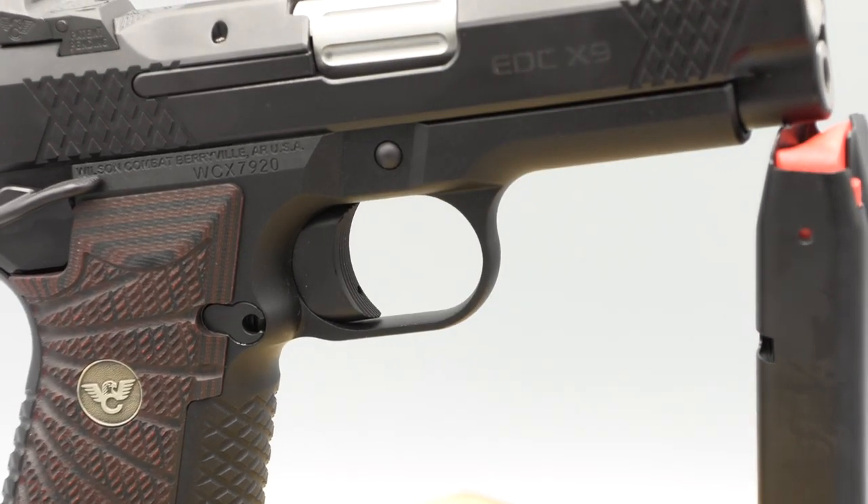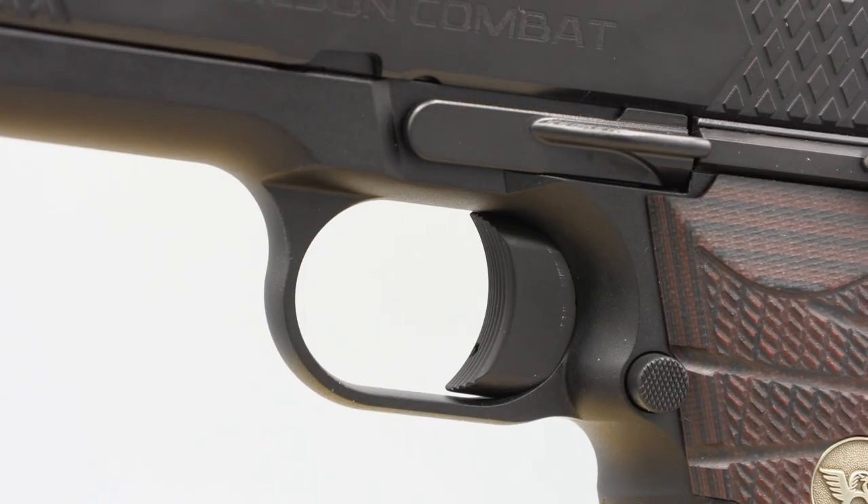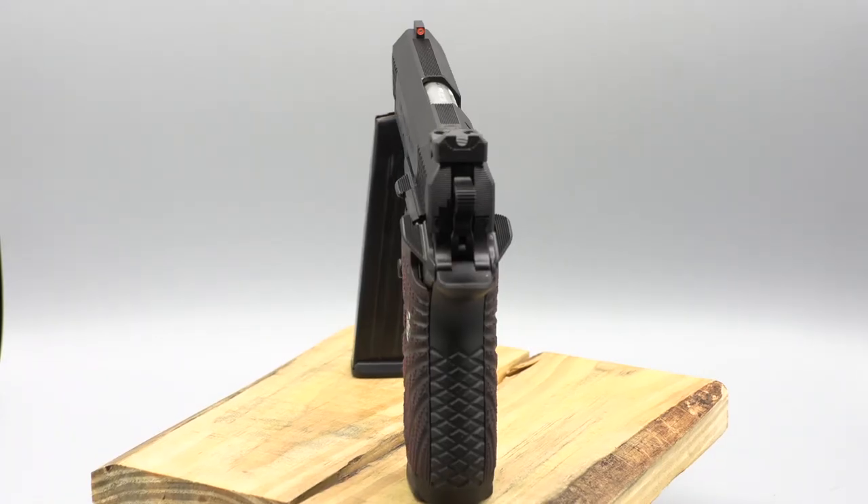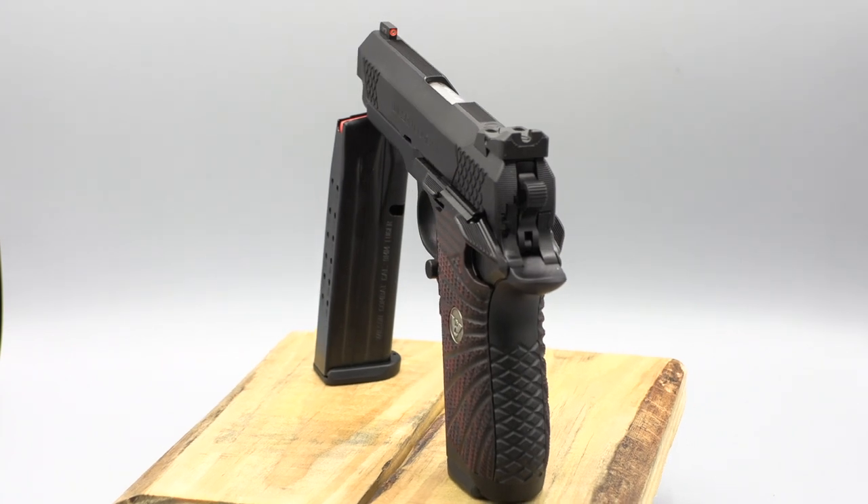The EDC-X9 is truly a modernized take on a classic 1911. So if you're looking to keep the amazing 1911 trigger pull but don't want to give up the capacity of modern guns, this could be the one for you.